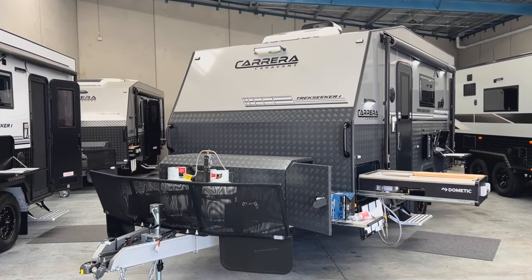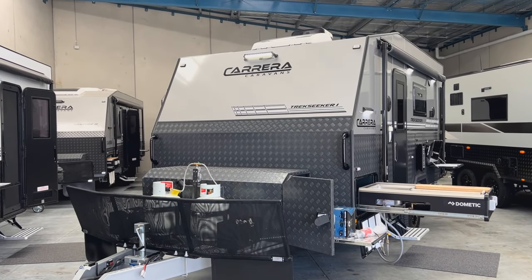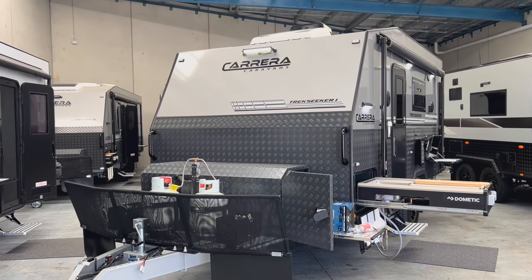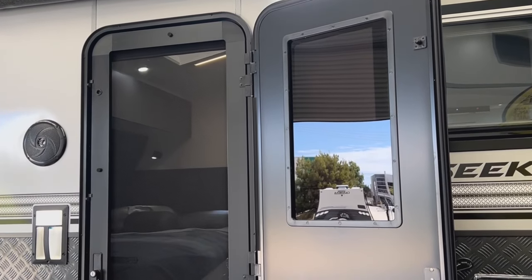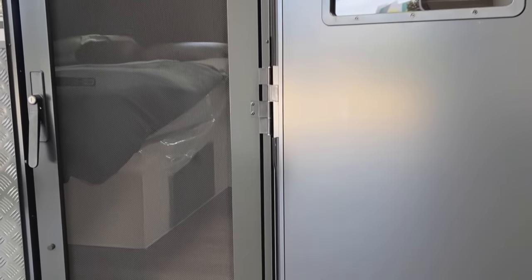On the roof of the caravan there are a couple of solar panels fitted — both 210 watts, so 420 watts of solar total. There is also a Dometic dust reduction system to minimize dust entry while in transit. That concludes the exterior walk-around of the Carrera Trekseeker 1 16-footer, which brings us to the entry.